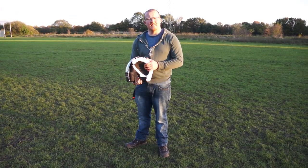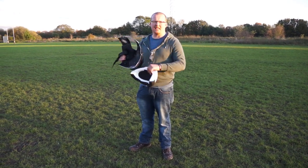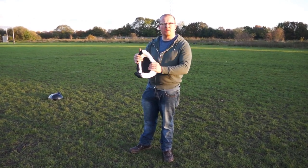So your helmet contains three different parts. It contains the outer shell, which is made out of plastic. It contains the inner polystyrene and it contains a soft cushion.